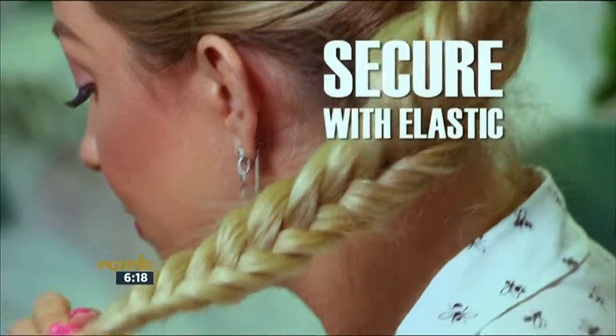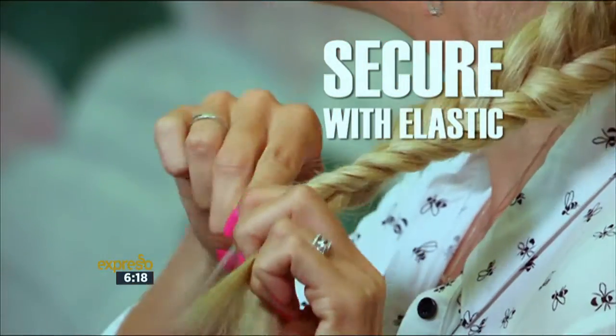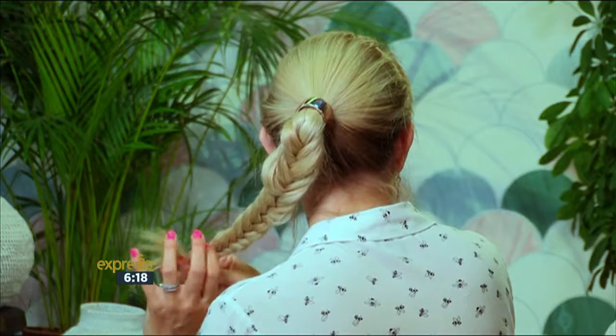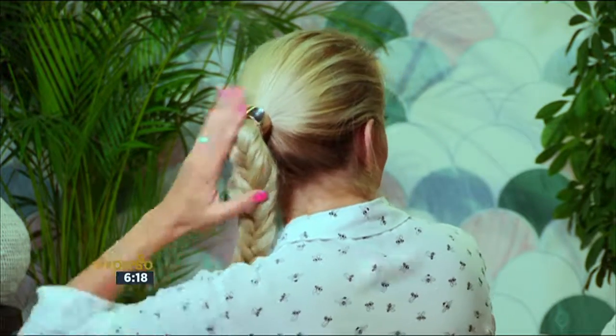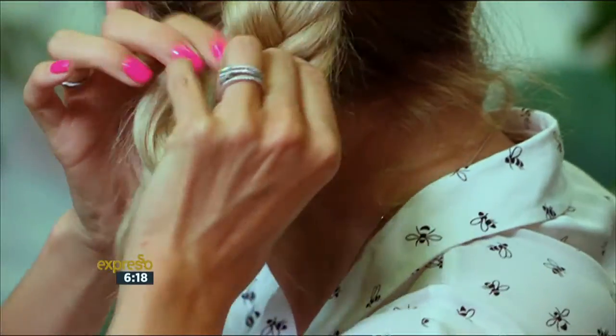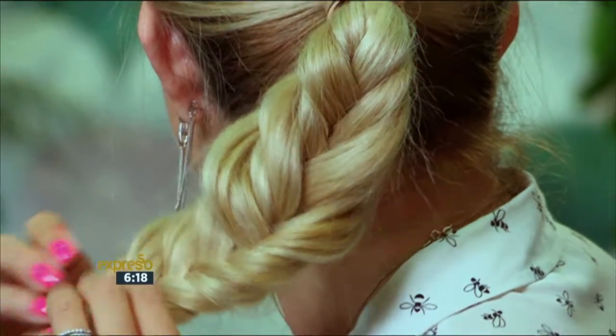When you get down to the very bottom, that's when you can take a clear elastic and just secure the fishtail braid. You can either leave it as is, or you can pull it out a little bit just to make it a little bit thicker. And there you have the perfect fishtail braid.